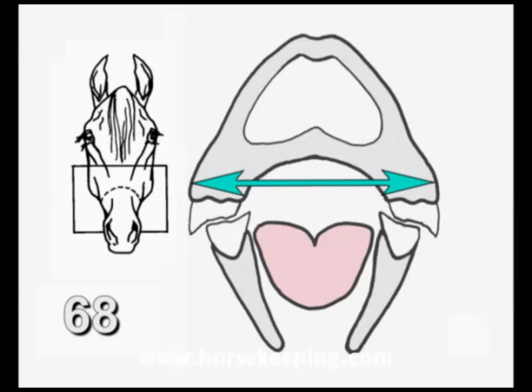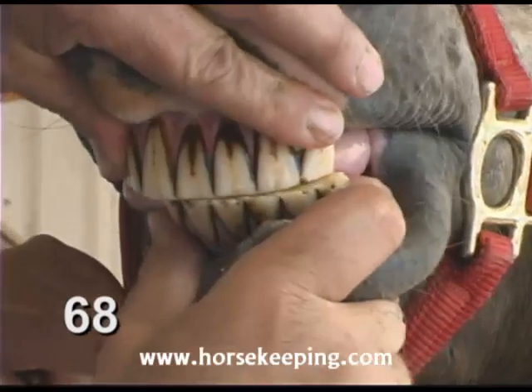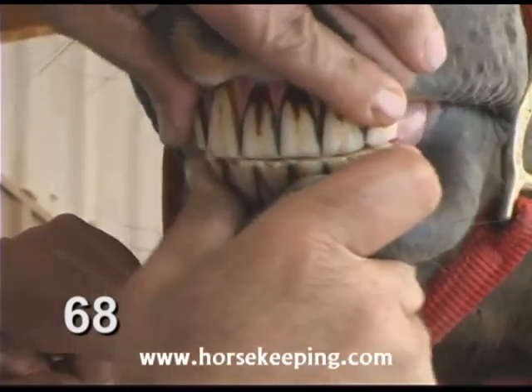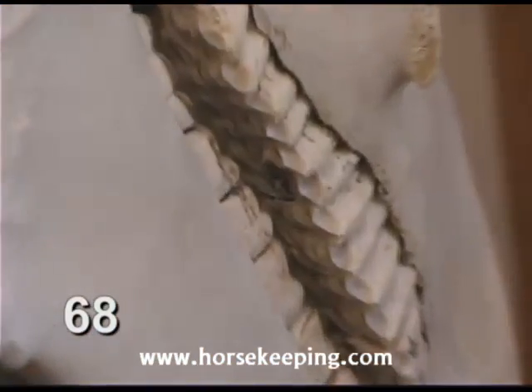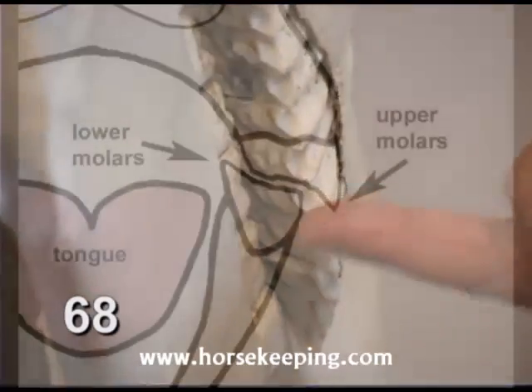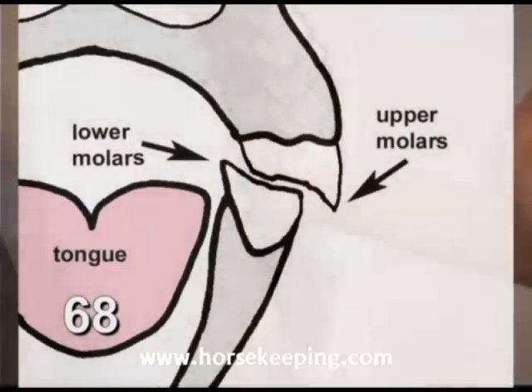A horse's upper jaw is wider than the lower jaw, and horses chew from side to side. That's why, as their molars wear, they form sharp points on the outside of the upper molars and the inside of the lower molars.